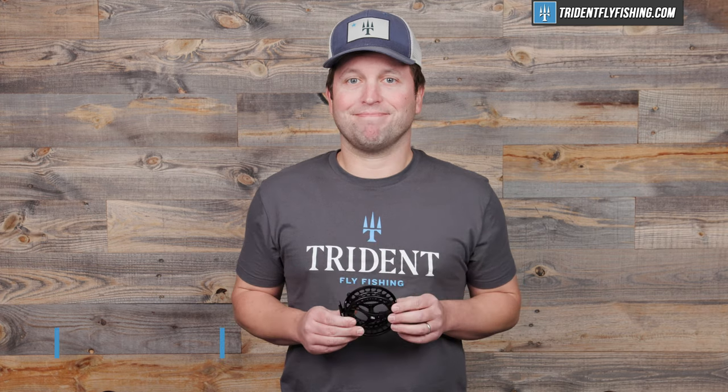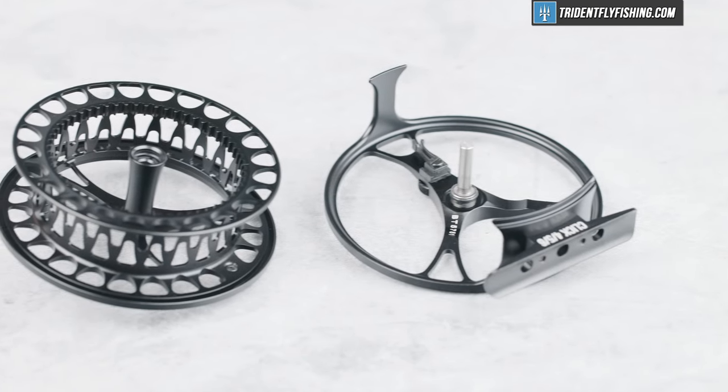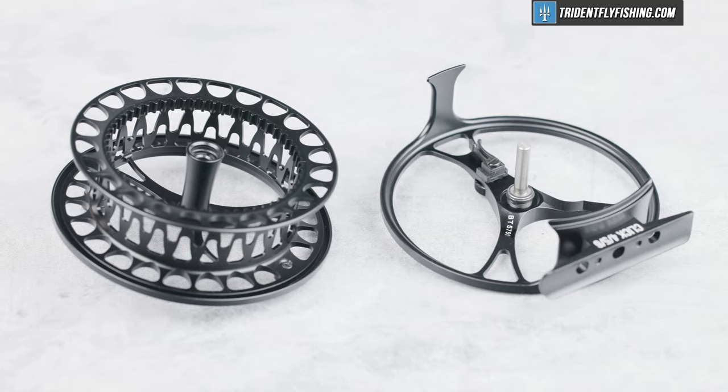Number one is drag. And of course, this being a click pawl reel, it doesn't have a drag.